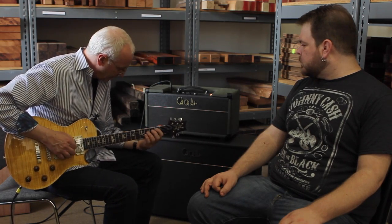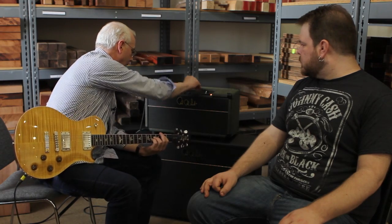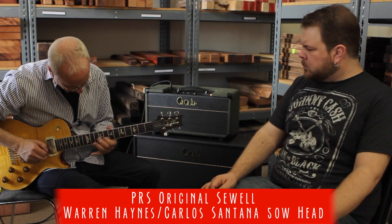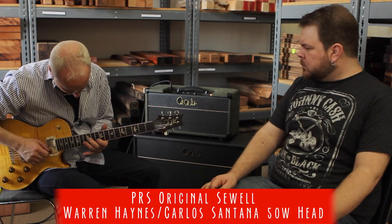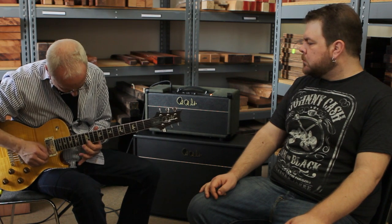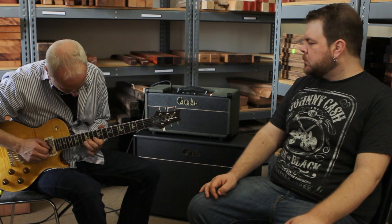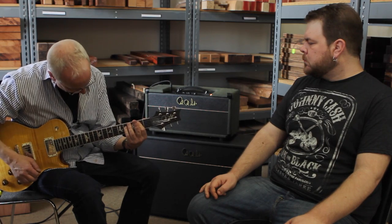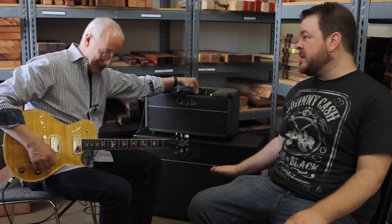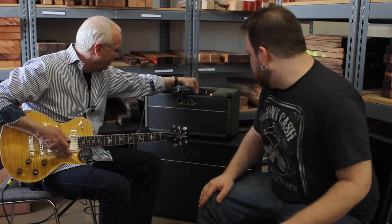I'm going to put the tone controls in the middle. Just a big, thick sound. And the sustain that you get out of it too at a pretty low volume — I mean, that's a don't-make-your-neighbors-angry volume. That's not a super high volume. So let's turn it down.